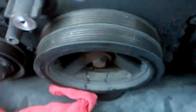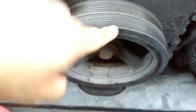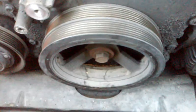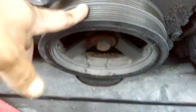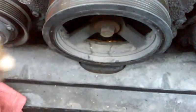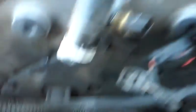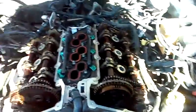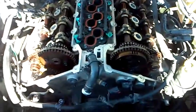Top dead center is number one cylinder all the way up on the compression stroke with all valves closed. I'm going to turn the engine via the harmonic balancer bolt and watch my cams. Most vehicles have markings on their harmonic balancers to tell you where top dead center is, but either I'm covered in grease and can't see, or this is a vehicle that doesn't have one. After I pull the harmonic balancer and timing cover off, I'll still be able to turn the engine to find true top dead center before removing timing chains and camshafts.